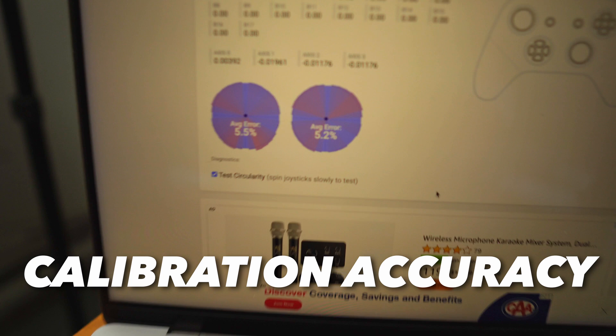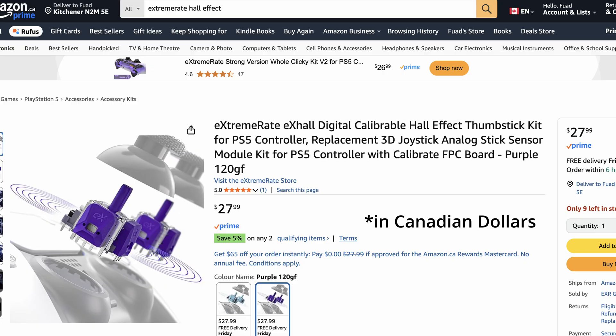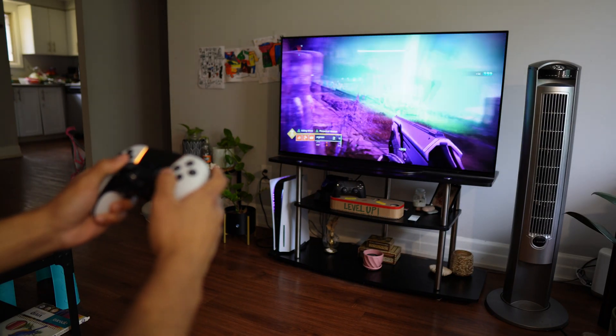To sum up, ExtremeRate's newest hall effect kit will give you hardware-level calibration accuracy that's going to stay with you permanently for the long run. You don't need to rely on any third-party software, so you can switch between consoles and the calibration will remain permanent. The only drawbacks are that ExtremeRate's hall effect sticks are a bit more expensive than other hall effects on the market and you have to do the manual calibration and extra installation steps.